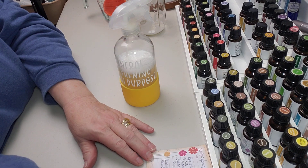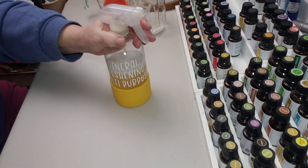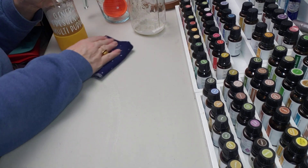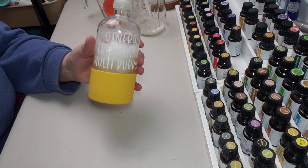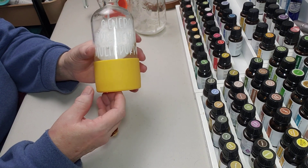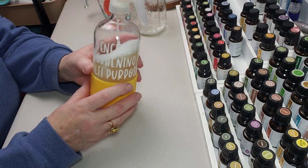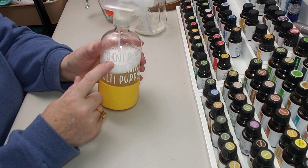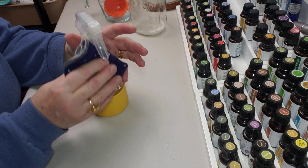So there we have the spring cleaner spray! I'm going to give it a good spray so I can smell it. Give it a little misty spray — I love this one, it's so good. Now I'm going to go put that on my cleaning cart. I have one of those three-tiered carts with my borax, washing soda, baking soda, and my essential oil cleaners, all lined up on top. I can just grab this one — it's a general freshener, multi-purpose. In between cleanings I'll take this around, give things a mist, and wipe them off.